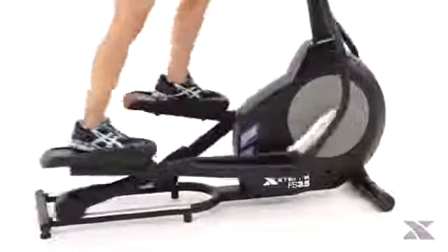You'll experience a quiet and effective workout through the FS 3.5's smooth belt drive system, friction free magnetic resistance, 17-inch stride length, and aluminum track wheel system.